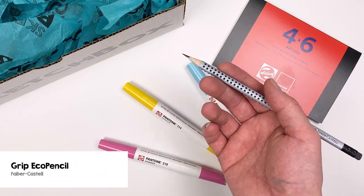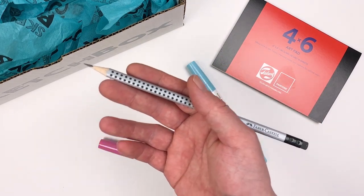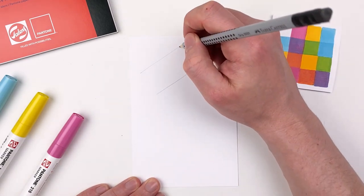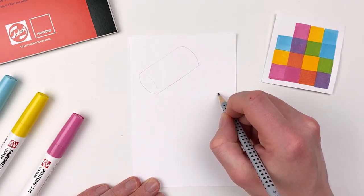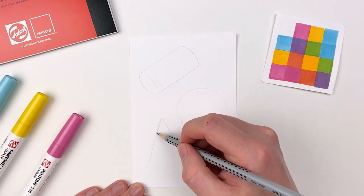Sketching straight with markers can be a bit intimidating, so this month we included the Grip Eco pencil — that way you can sketch out your concept before going in with color. Let's continue exploring our fundamental shapes by doing a cylinder, a sphere, and a cone. This will be a great exercise of taking flat shapes into more three-dimensional objects.